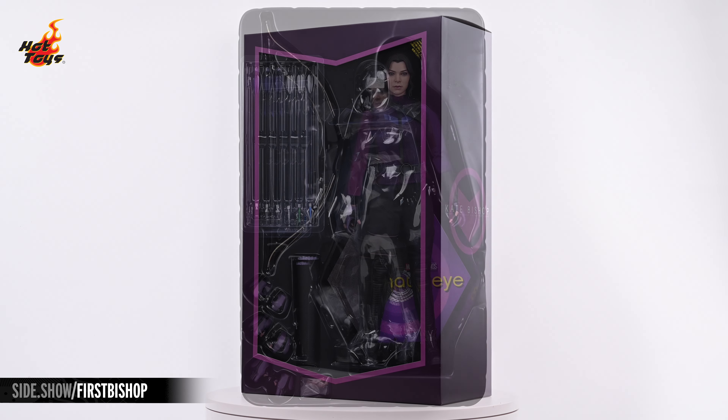This has been Sideshow's First Look at the Kate Bishop 1/6 scale figure by Hot Toys from Marvel's Hawkeye. For more information about this figure or to see the wide selection of Marvel Cinematic Universe figures available from Hot Toys, follow the link below. Thank you for watching and as always, don't forget to let your geek Sideshow.